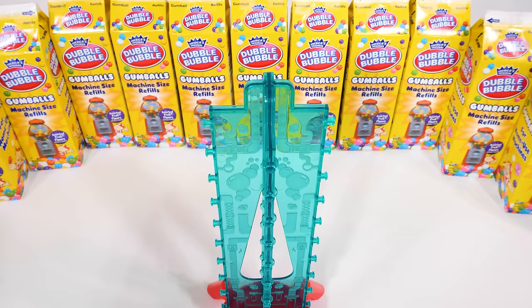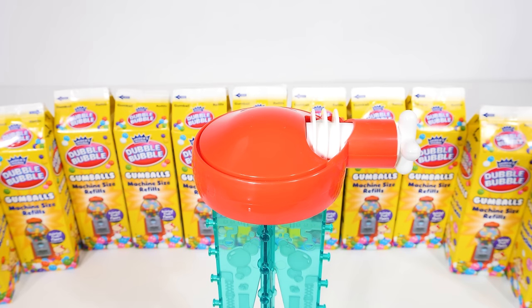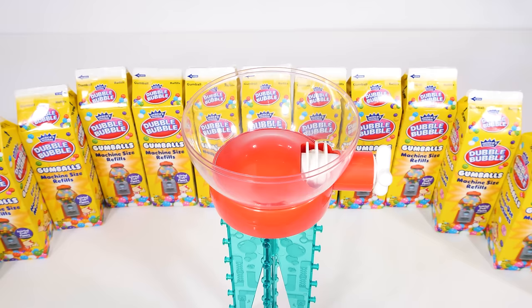And here we have the dispensing mechanism of the gumball machine. Turning the knob here activates this little scooper, which will grab the gumballs and send them out through the hole at the bottom. And this little piece is going to go right here. Now on top of this, we'll assemble our globe. Here's the bottom half, or bottom hemisphere of our globe, and it'll go on the dispenser. And now the top half, or top hemisphere — that's going to go on the top.